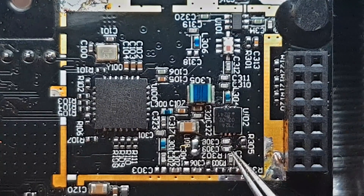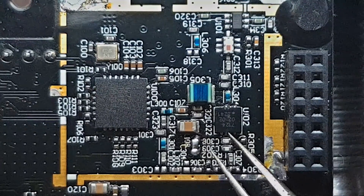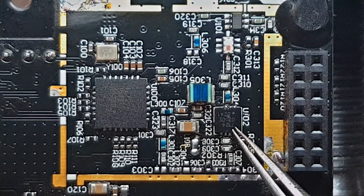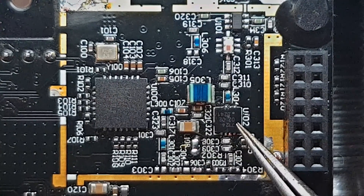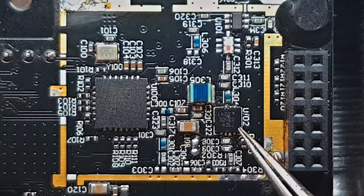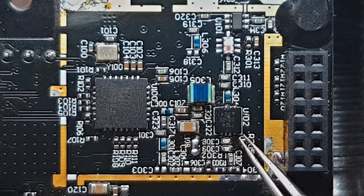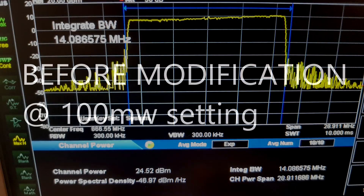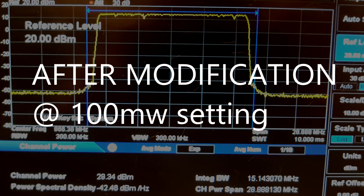After that I went and tested the Crossfire. First on the 25mW setting in the firmware, and that gave me actually around 48 to 50mW, not 25. And on the 100mW setting it put out around 220 to 230mW. I was pretty happy about the result. I don't want to eliminate this attenuator entirely so as not to overstress the power amplifier.